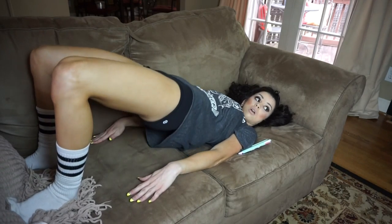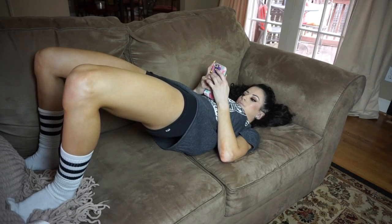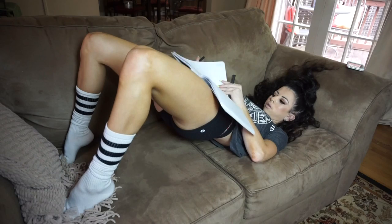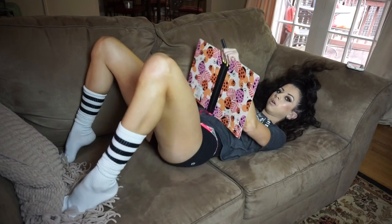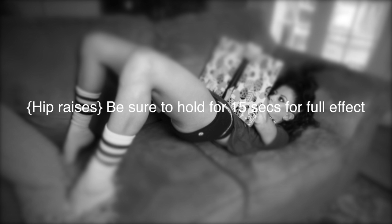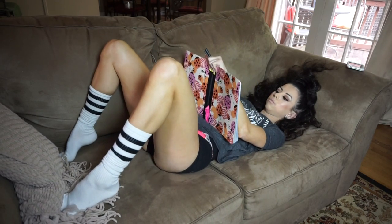Now I'm going to be doing this exercise where I'm just bringing my butt up and holding it there. This works out your butt so much — the more you hold it, the more effective it is. You can do this while you're doing your homework, watching TV, or on your phone texting. Super easy but also super effective.